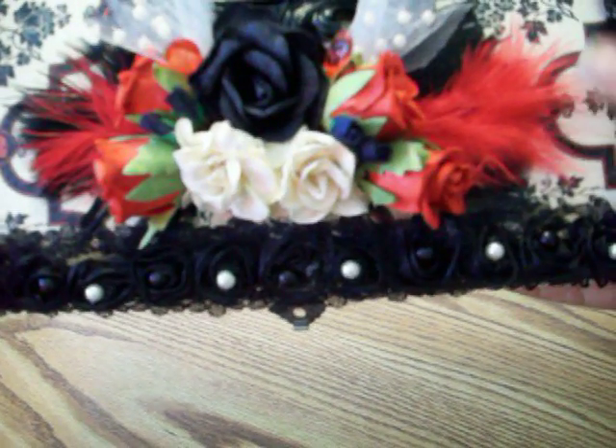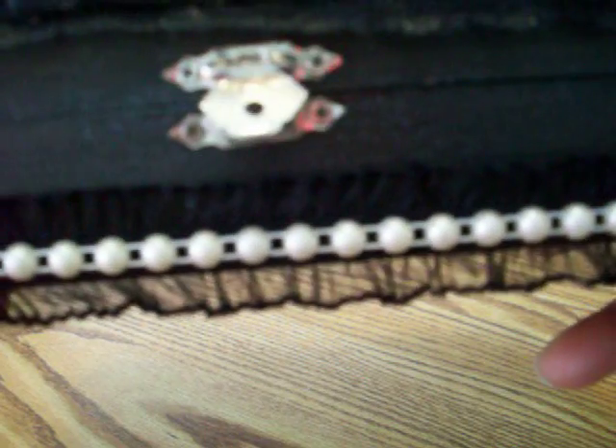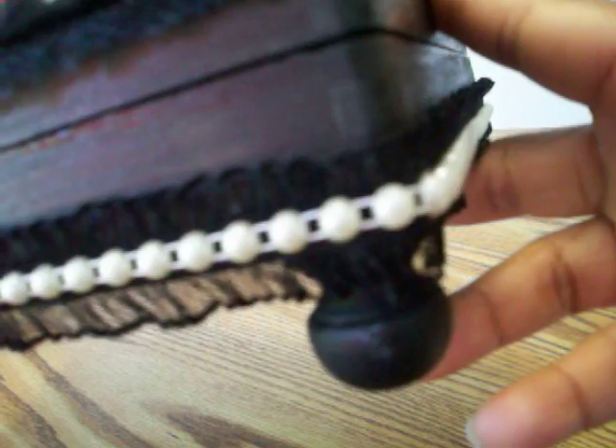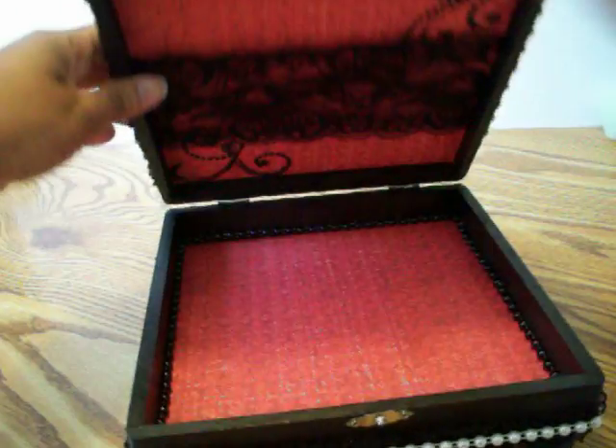The black pearls in the center of the little rose buds were part of the trim. The white ones I added just to bring in some of the color of the paper. The trim on the bottom is a stretchy black trim with ruffles on the sides, also from Hobby Lobby. The flat back pearls in the center of the trim are from Joann's.